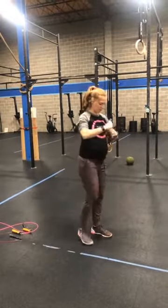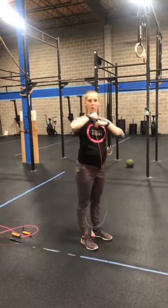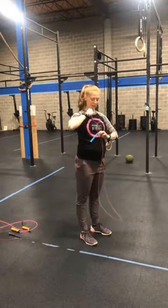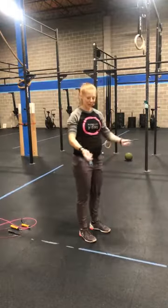An example of too high would be if I step on it and the handles come up past the center of my sternum — maybe by my collarbone or somewhere in between — that would be too high.